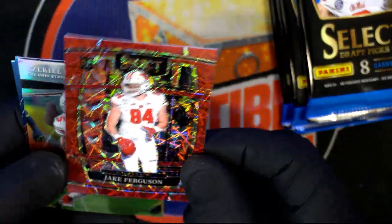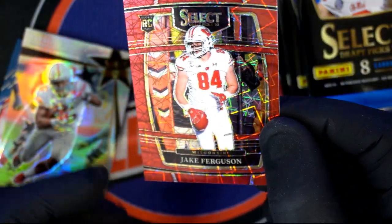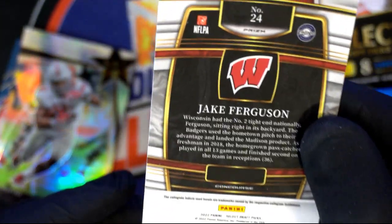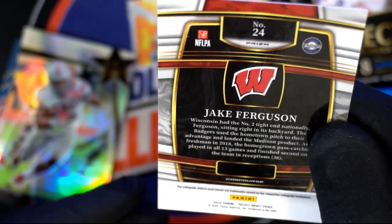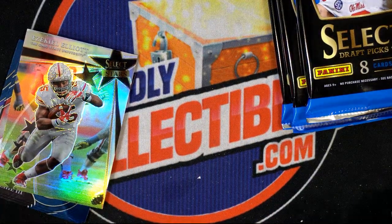Jake Ferguson. Now what you want to do is look on the back and see if the card is numbered. That's a color variation. Don't see any serial number on that one — number 24 is just the set number. You're looking for a stamped serial number, like 'one of six' or 'two of something.' Keep the colored stuff and numbered stuff separate.